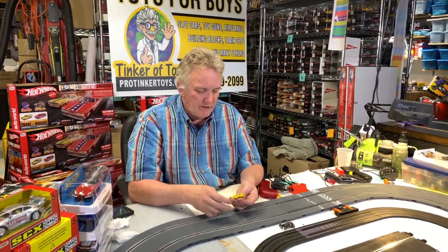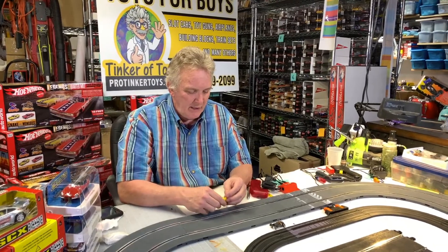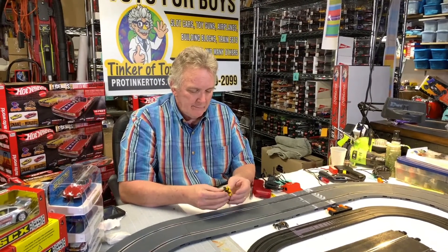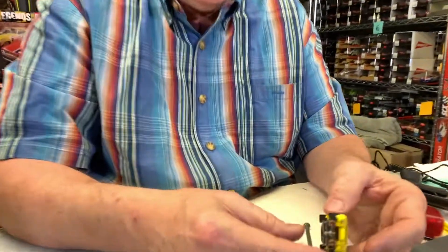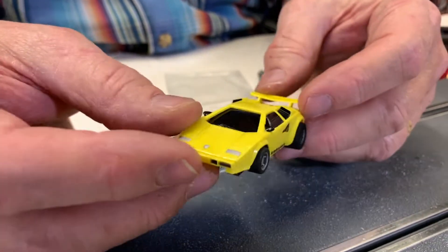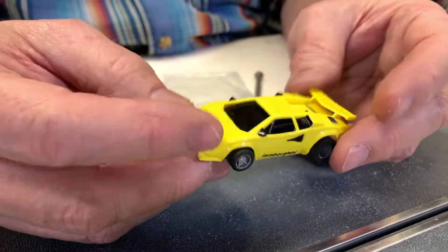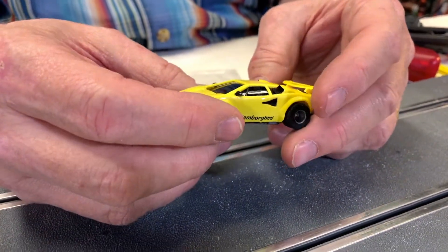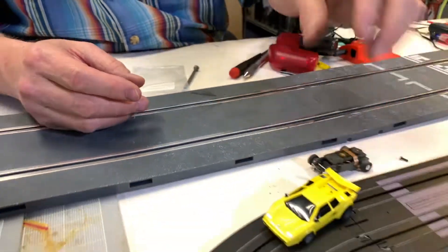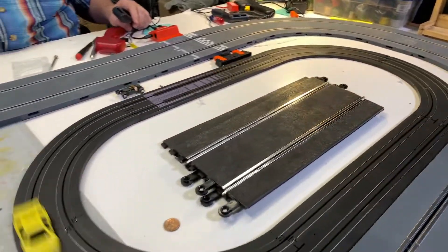This is the Lamborghini 440 X2, item number 8939B. I have two of them — I think the red one is the 440 X2, and this yellow one is just the 440. It's pretty neat looking.